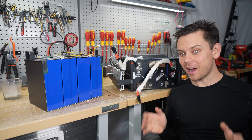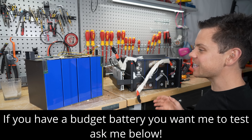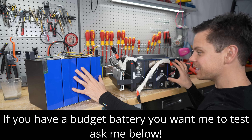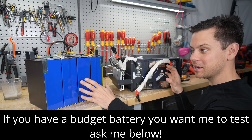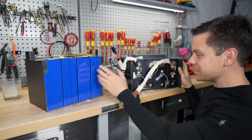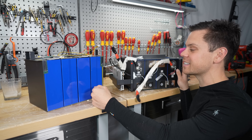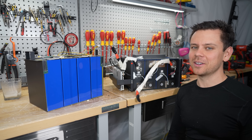Between these two batteries, which one would you choose? I'm completely torn. Would you buy the WattCycle or the EcoWorthy? If they're the exact same price — they both have the same MSRP — this build quality is really nice. Let me know in the comments below. Thank you so much for watching and I'll see you in the next video.